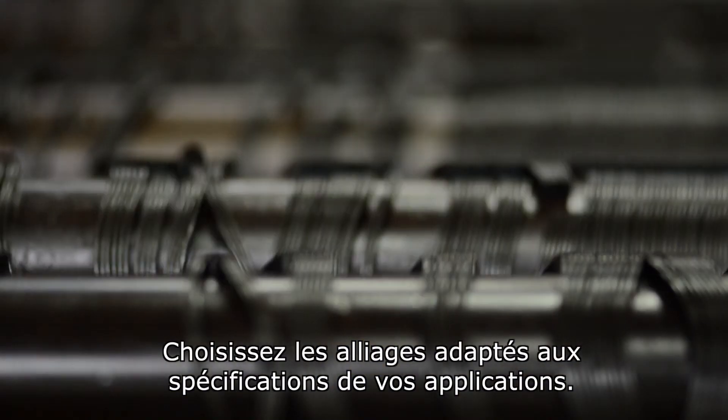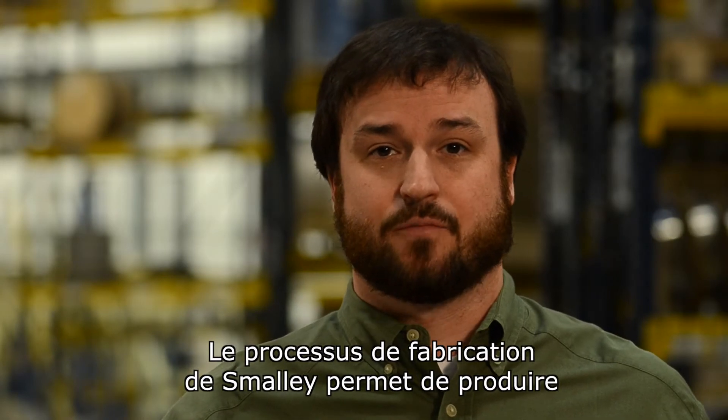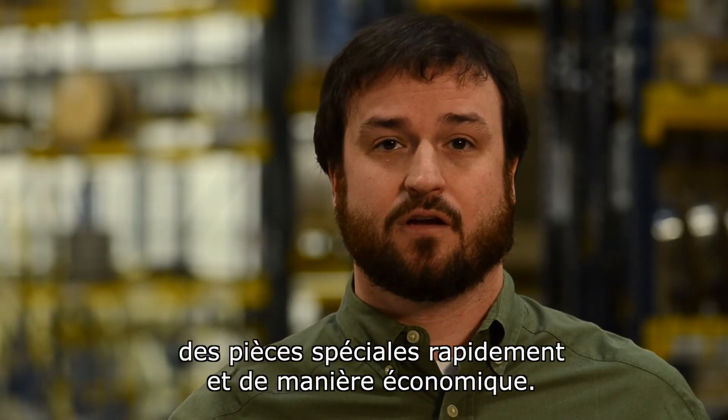Choose from a variety of alloys to meet your application's requirements. Smalley's manufacturing process allows for the manufacture of custom parts quickly and economically.